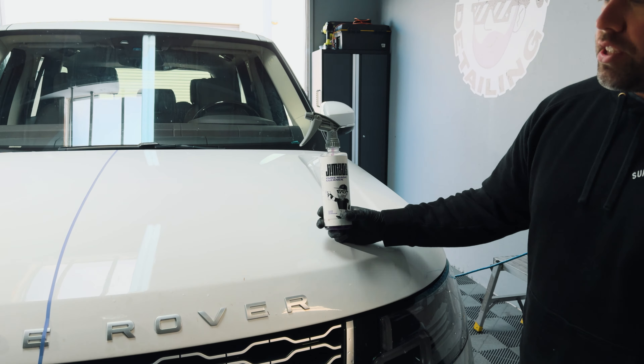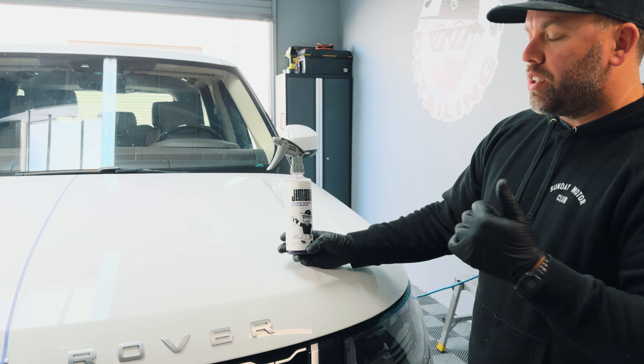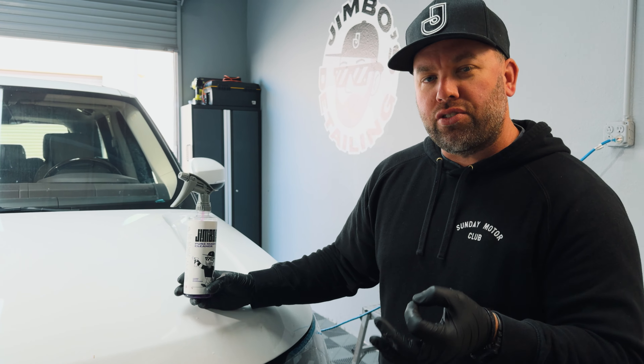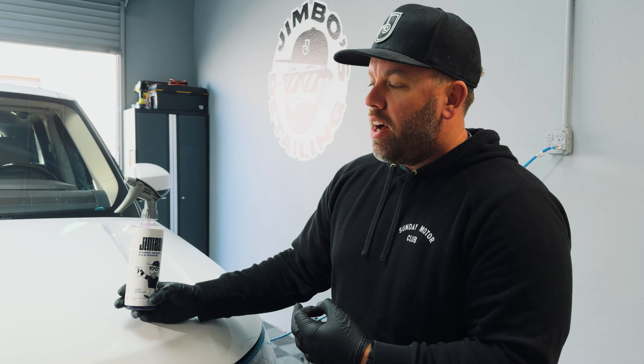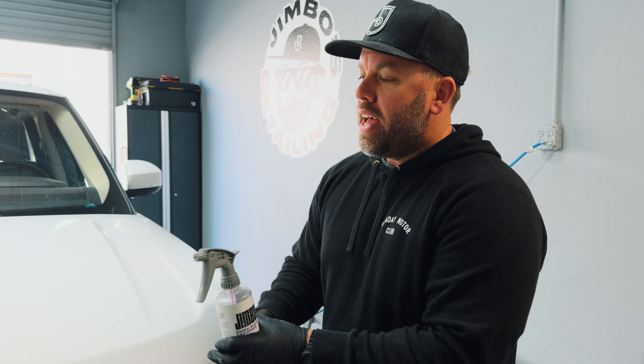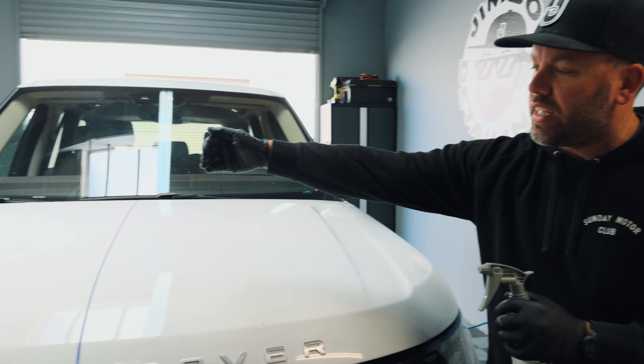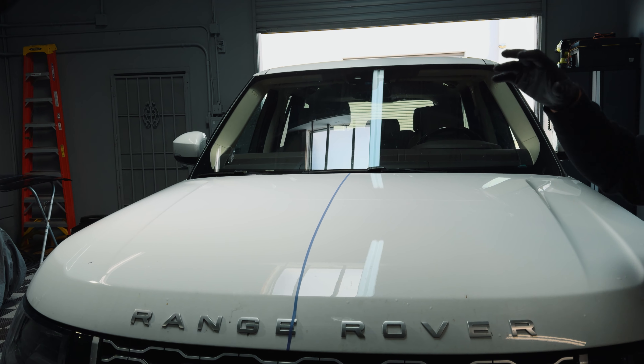On the driver's side of the car, I'm going to use Jimbo's Pure Magic Cleaner at a four to one dilution ratio. The great thing about the Pure Magic Cleaner is it not only works on rims to clean the barrels really good, the faces, and water spots, but it also actually pulls contaminants out of the car paint and removes them from the surface.